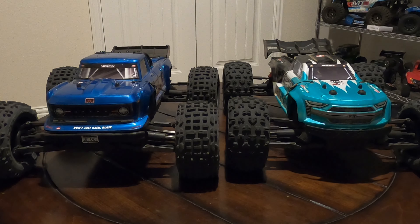Hopefully this helped if you were on the fence about either one of these trucks and weren't sure which one to pick up. Anyway, guys, that's all I've got for this video. I appreciate you watching and we'll see you again next time.